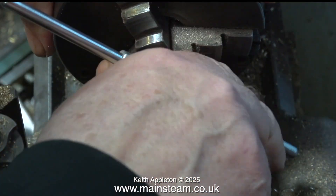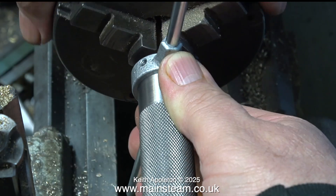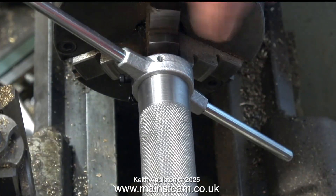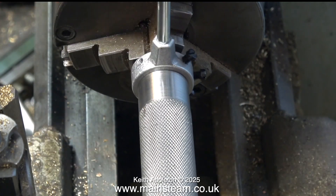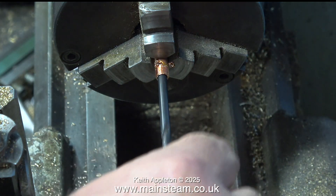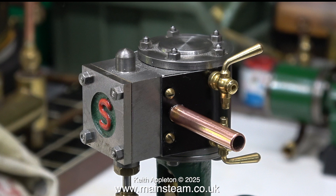The next part of the job is to make an exhaust pipe. I'm making this from a piece of quarter-inch diameter copper tubing with the shank of a twist drill pushed down the middle to keep it in line. Here I'm using my homemade tailstock die holder — I made this a while back and produced a video showing how I made it. Most of the popular die sizes I use are pre-loaded into the tailstock.